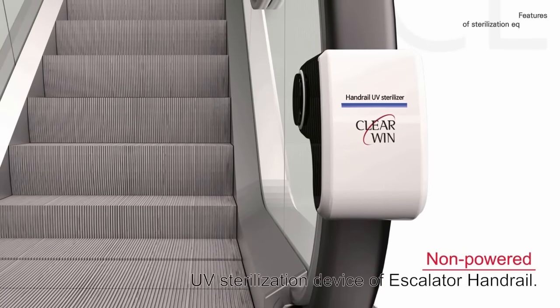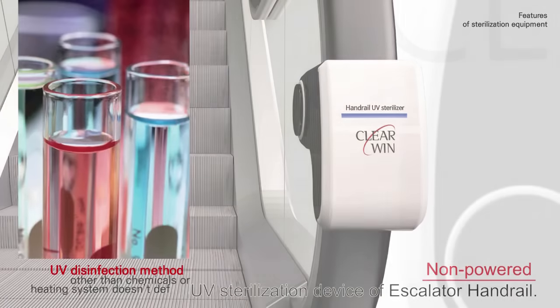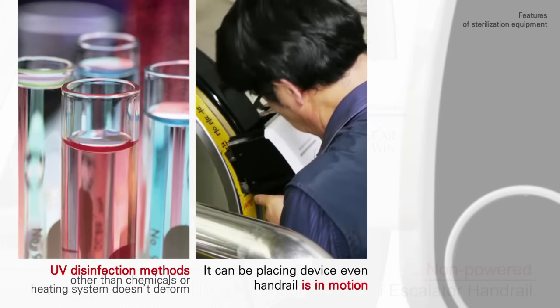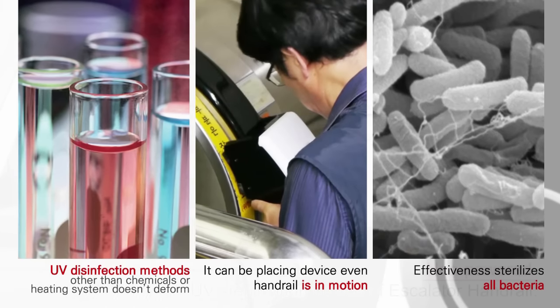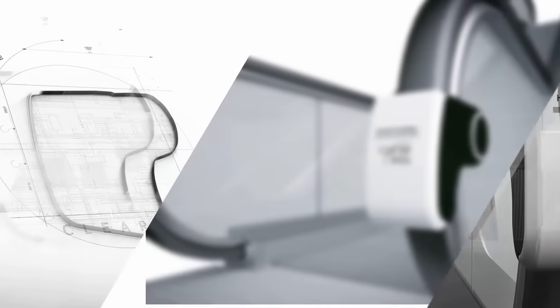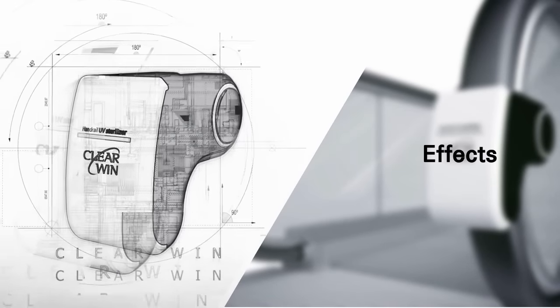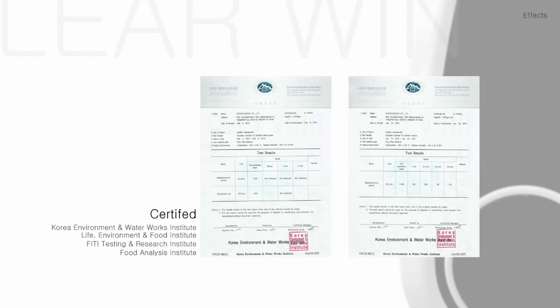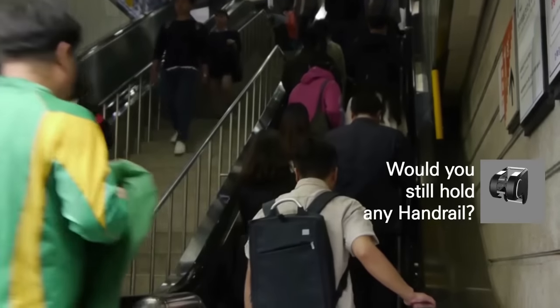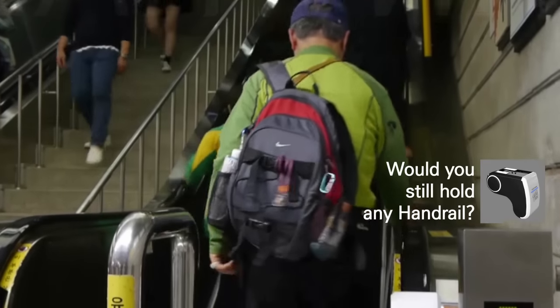This non-powered UV sterilizer for escalators and handrails uses UV disinfection rather than chemicals or a heating system, so it doesn't deform materials. The device can be used even when the handrail is in motion, effectively sterilizing all bacteria. Clearwin holds several design patents for its simple and lightweight products. Its dual lamp is certified to effectively kill Staphylococcus, colon bacillus, Candida, and influenza A virus subtype H1N1.